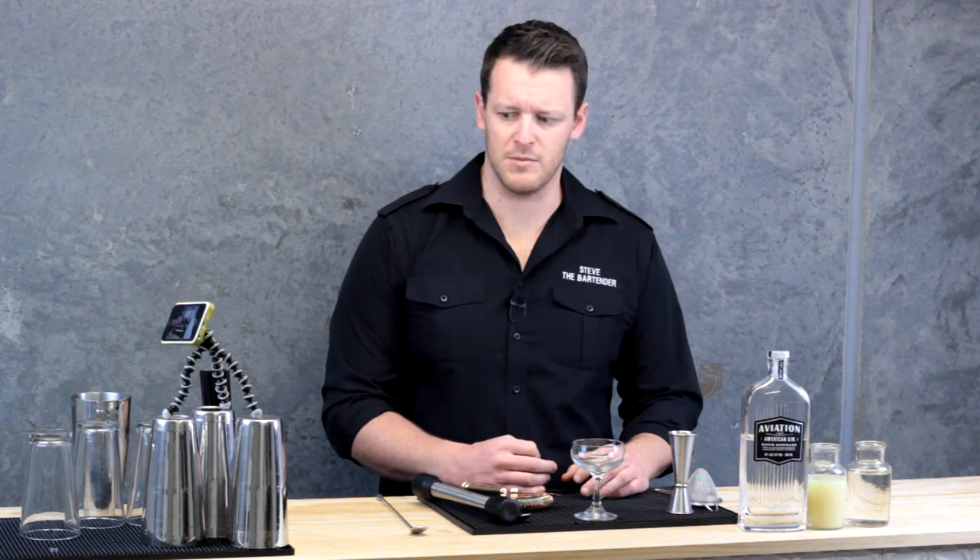Hi guys, I'm Steve from Steve the Bartender. Today I'm going to show you how to make a freshly made gimlet using freshly squeezed lime juice and sugar syrup, as opposed to some recipes out there that are calling for lime cordial, which is going to make a really sickly sweet gimlet.